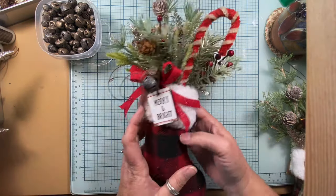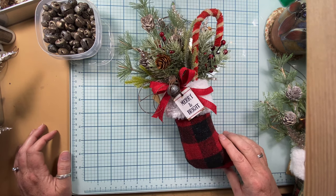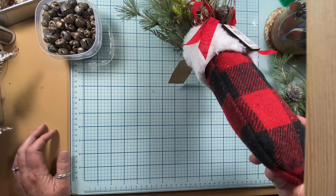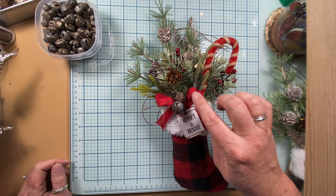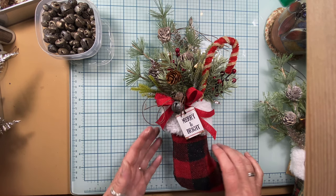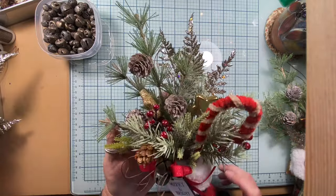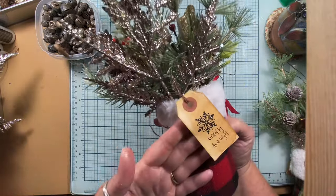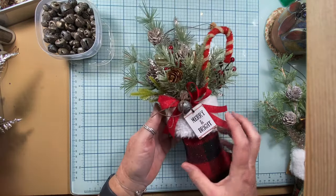The second one I made is a boot in red and black buffalo check. It also has the little faux fur cuff at the top, which is super cute. I added a red bow and more of my little rusty jingle bells. I added this little 'merry and bright' tag that I picked up the other day, and everything else is pretty much the same — star ornaments, pine cones, and lots of sparkly sprigs. On the back I did add a little tag that says 'Created by Anna White.'